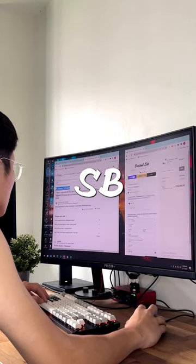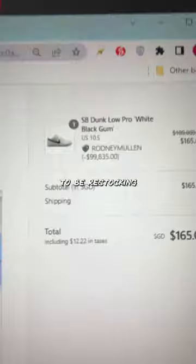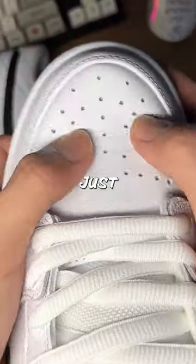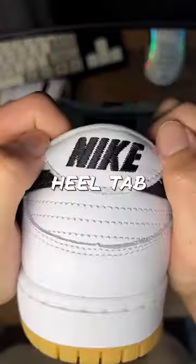Can't believe I cut this SV down low for retail. This is supposed to be restocking continuously throughout the year. White tumbled leather is super soft — just listen. Black colored shoes and heel tap, black and white.